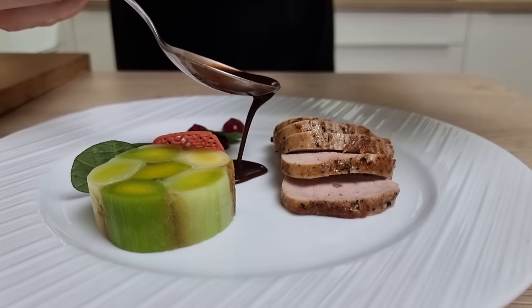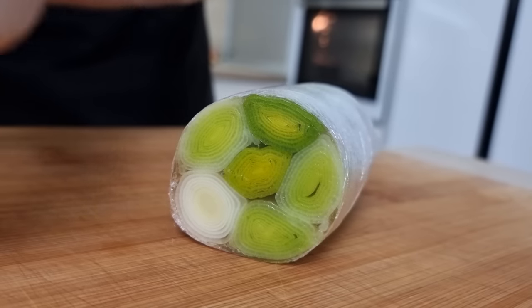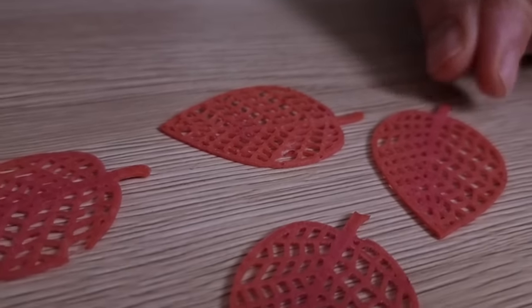Hello everyone, today I have something for meat lovers. I'm going to show you my favorite pork tenderloin recipe with leek roll and beetroot wheel, so let's do it.